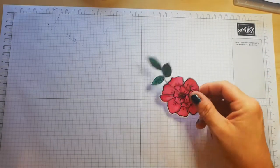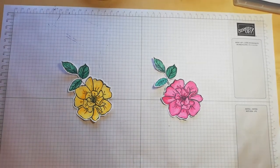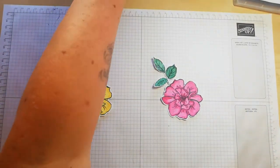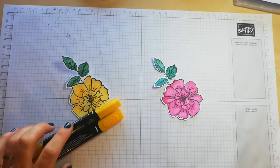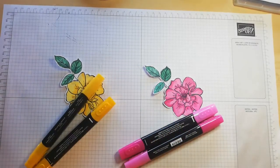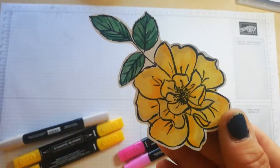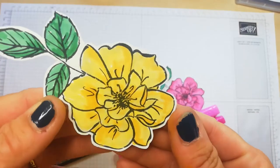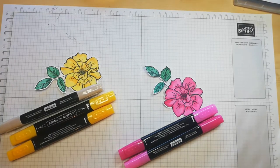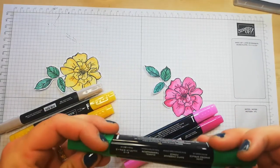I'm going to make two cards — one is based on Lovely Lipstick and one is based on Mango Melody. So what I did was I stamped these on Whisper White using my Memento Black ink, and I then coloured the first rose with the light and dark combo pack of the Mango Melody, and the same with the pink one and the Lovely Lipstick. I added a little bit of Crumb Cake light to this one. So you could just see little glimmers of the Crumb Cake in there as well, but it was fine with just the yellow.